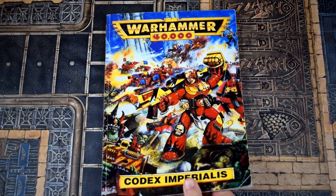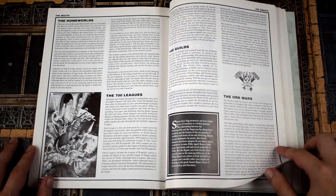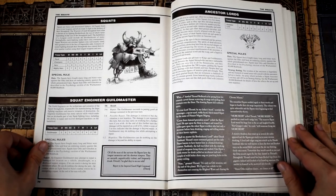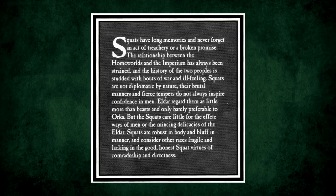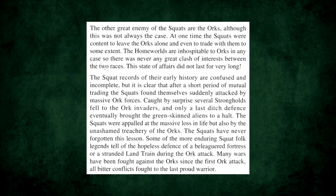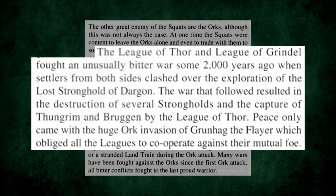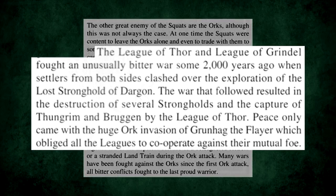For those interested, by 2nd edition's Codex Imperialis, several parts of this lore had already been moved around a bit. For example, the Squats trading with the Eldar and subsequent bitterness to them is excised. They aren't exactly fans of them or anything, but their dislike of the Eldar is in a more general, grumpy, dwarven way. However, the Orc trading and betrayal remains. Even if Grunhag the Flayer's attack now seems to be unrelated to it, because that happened around the 39th millennium and not pre-Imperial discovery.